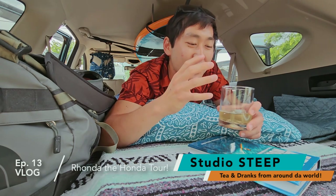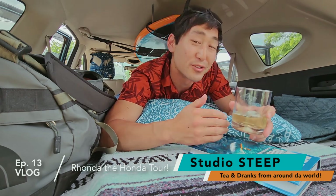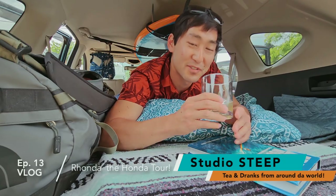That's it for today's reel. For Studio Steep, you know the easiest and free way to support the channel is to like and leave a comment — tell me what your setup is if you have one. Also subscribe to the channel. There are going to be a lot of fun trips coming up this summer. Catch you on the next one. Cheers!